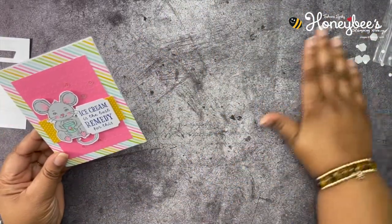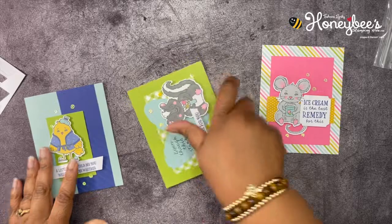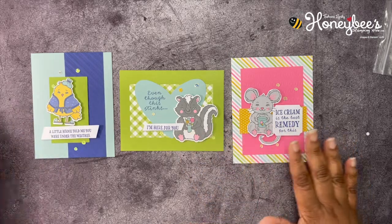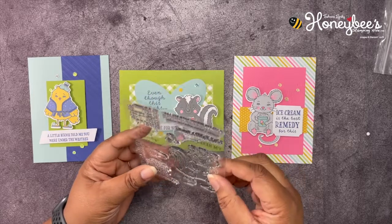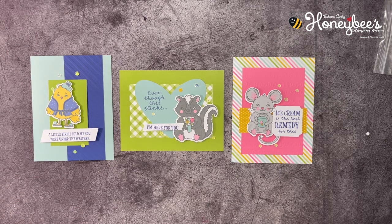Let's move everything out of the way and bring back all three cards so you can see them. This is a very cute, quick, and easy kit to put together. You also have all those extra images in your stamp set to make alternates with — super cute. That is all I have for you today on the Best Remedy Kit. Don't forget to leave a comment, like, share, and subscribe, and as always, thank you for buzzing by the hive today — until next time, buzz you later!